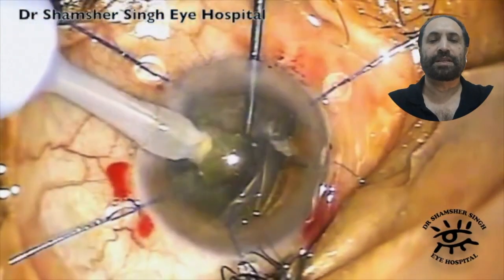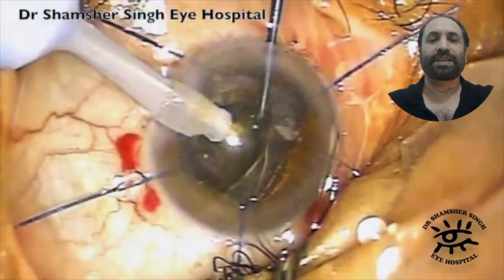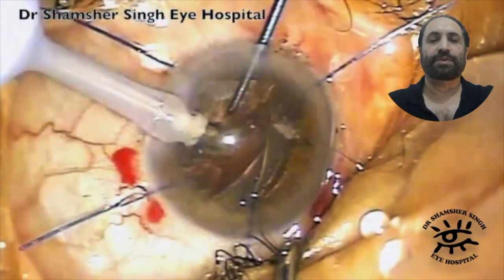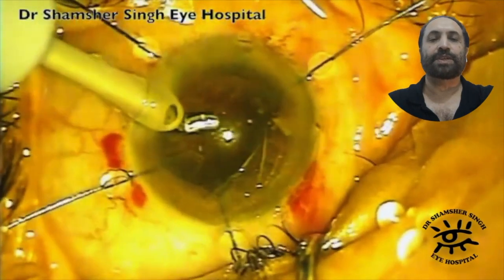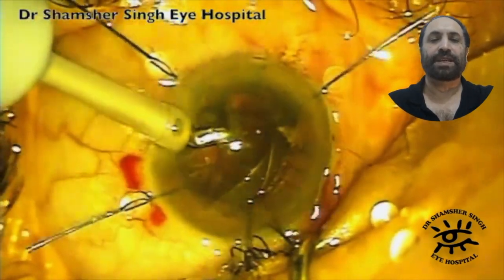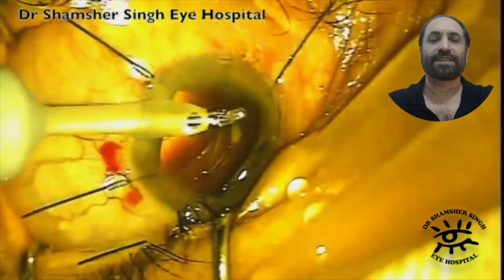In this case I'm using my old Millennium phaco machine which I really loved — it was a superb machine, but of course it's now out of service. I'm doing the irrigation aspiration here. In those days I used to change my filter to a yellow filter, hoping that this would be a bit kinder to the retina.